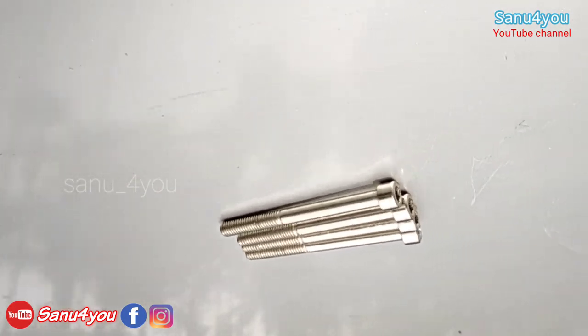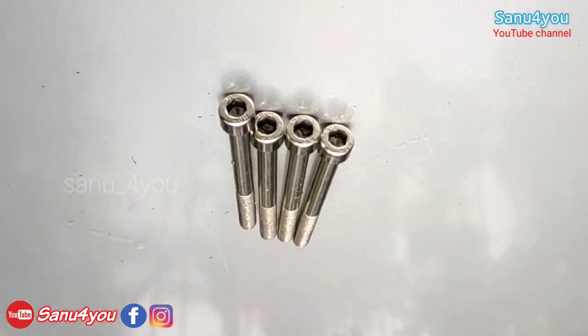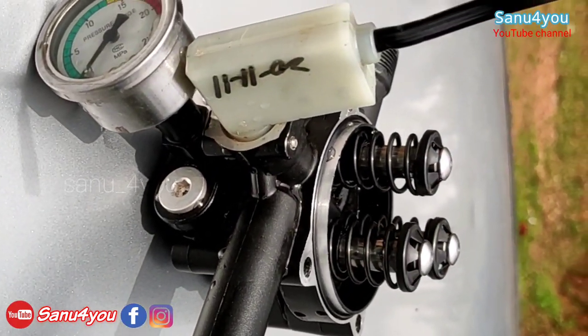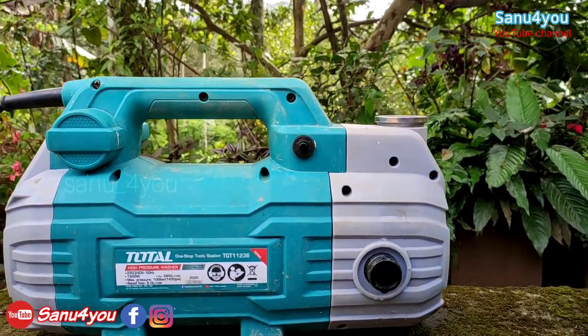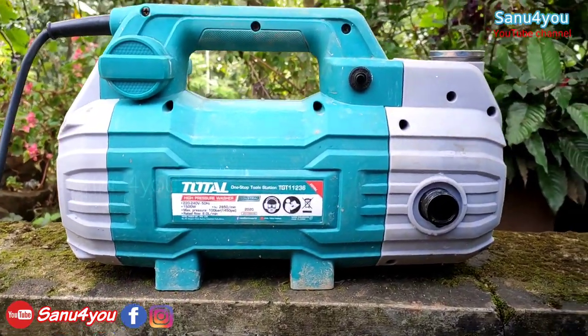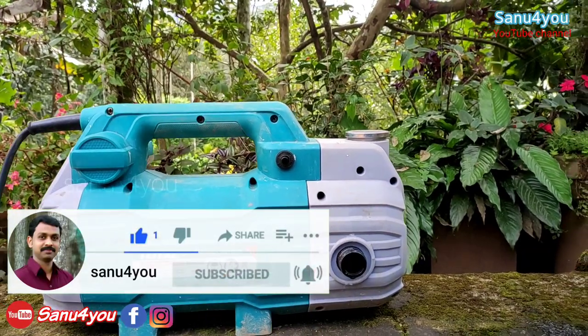In this video, we will discuss oil changing. I will show you how many oil changes are involved. I want to show you how many cars and tires are covered in this video.